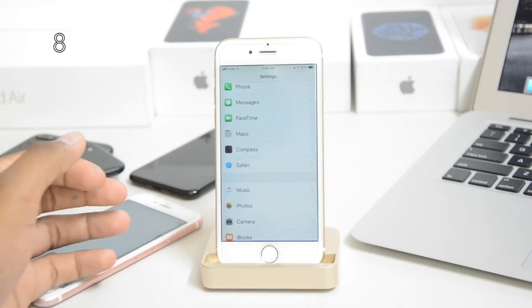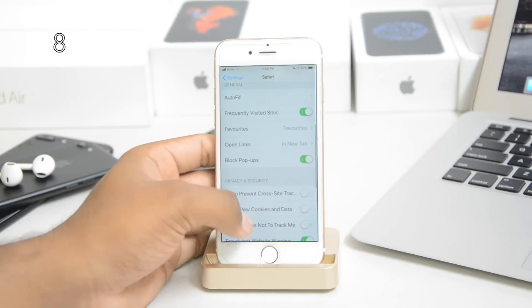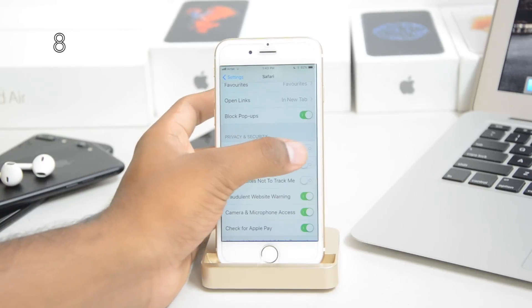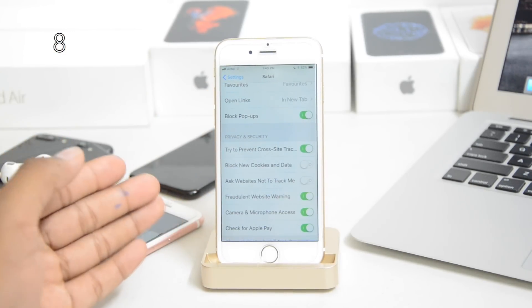You can now prevent cross-site tracking, which makes your Safari experience better. Go into the Safari section and turn this setting on. It's a really good feature — nothing huge but it helps a lot.